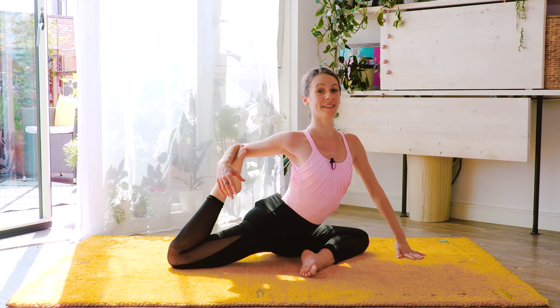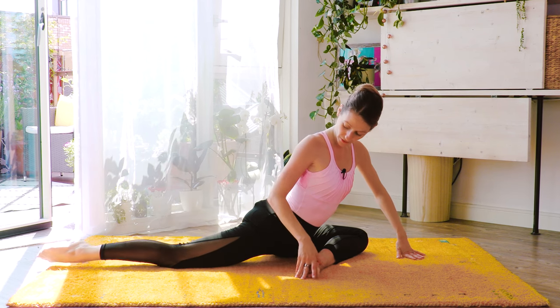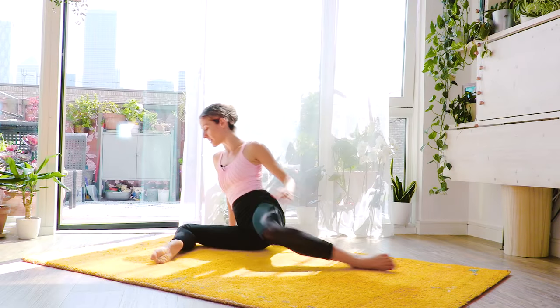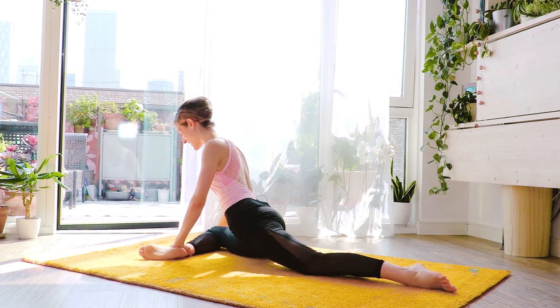Big breath in again, and down. Very good. Gently release it — carefully your kneecap. Come back down and release it to the other side, and come back to big pigeon on the other side.